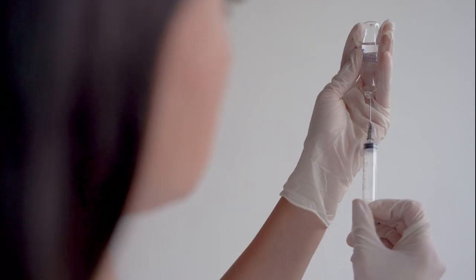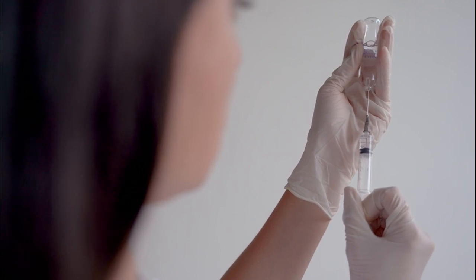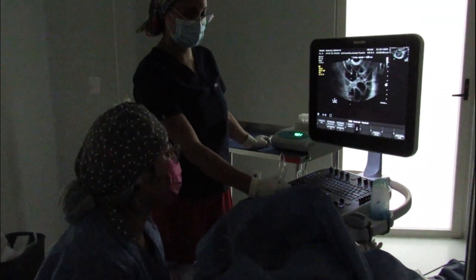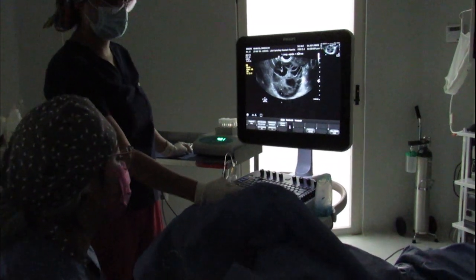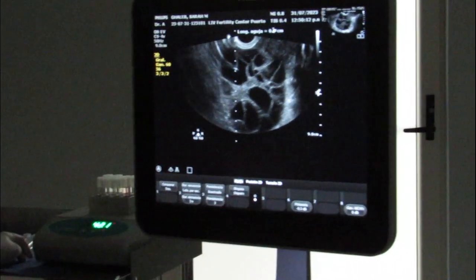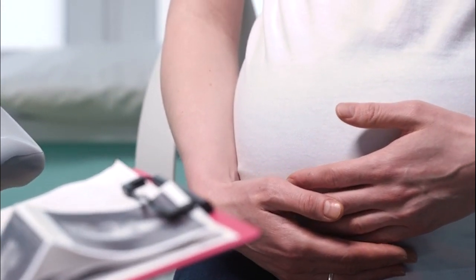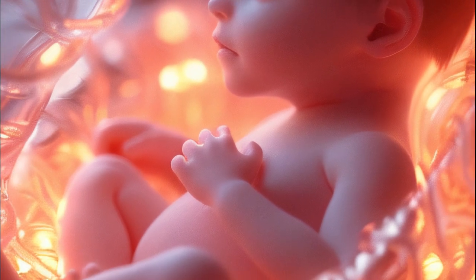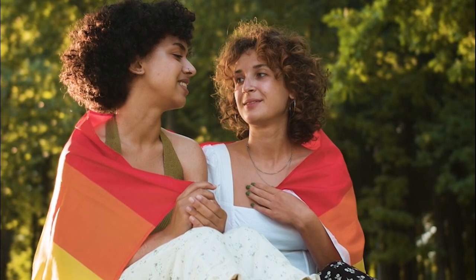The egg provider undergoes ovarian stimulation with medication, monitored via ultrasounds and blood tests, followed by egg retrieval. The patient who will carry the baby gets a uterine evaluation to ensure ideal conditions for implantation. Both receive emotional and physical support. Success rates are high, especially if the egg provider is under 37 and in good health.